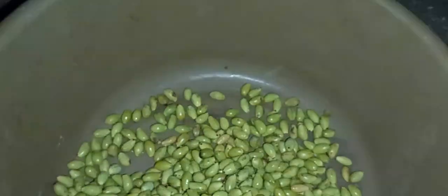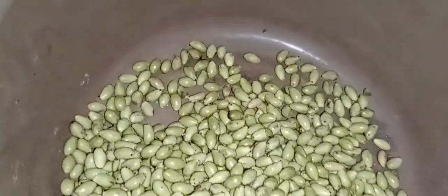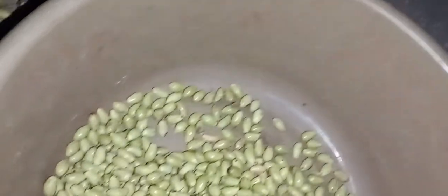Essa semente é muito bacana de germinar. Só que ela não tolera ser armazenada por muito tempo. Se você armazenar essa semente por no mínimo 5 meses sem cuidado, você acaba perdendo toda a semente. Tem que ter um armazenamento apropriado para que ela dure muitos anos.